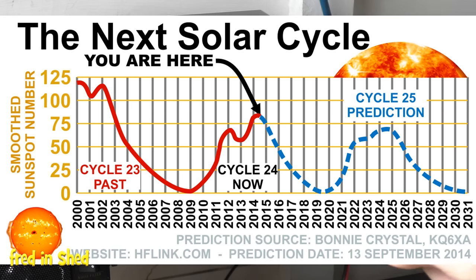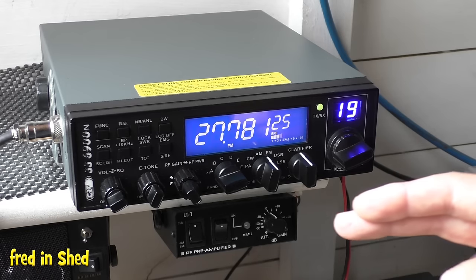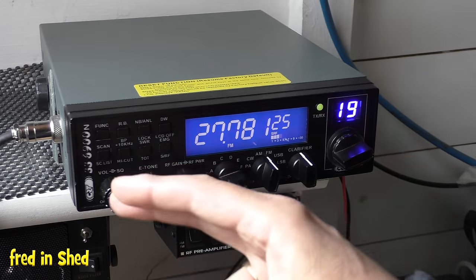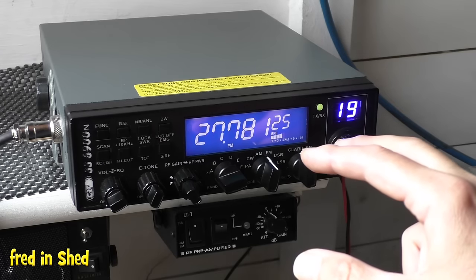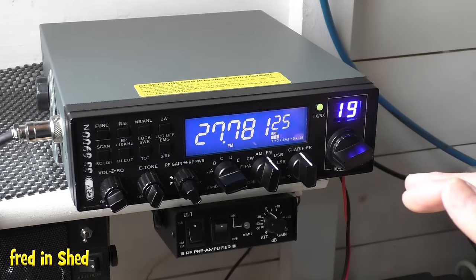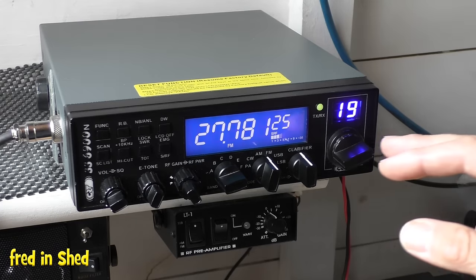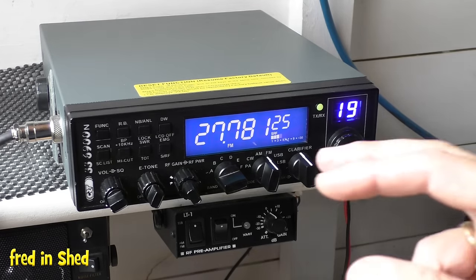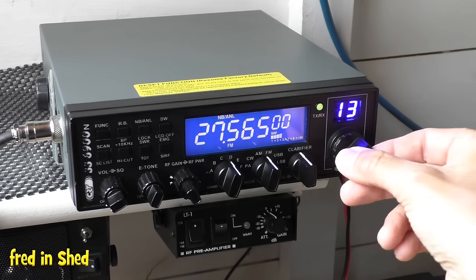That does not mean you won't get propagation or pick up foreign stations — what we'd call skip. You will get skip, but you have to work a little harder for it. It can be sporadic: the bands can suddenly open, you might get maybe 45 minutes to an hour of communication, then it drifts off and goes quiet. If you're retired, a good thing to do is just have your radio on in the background.